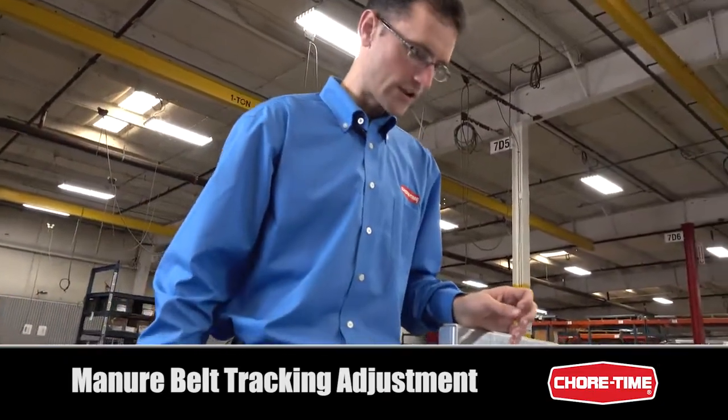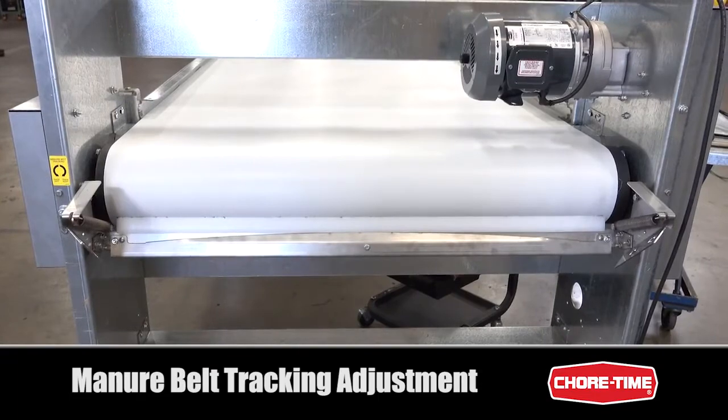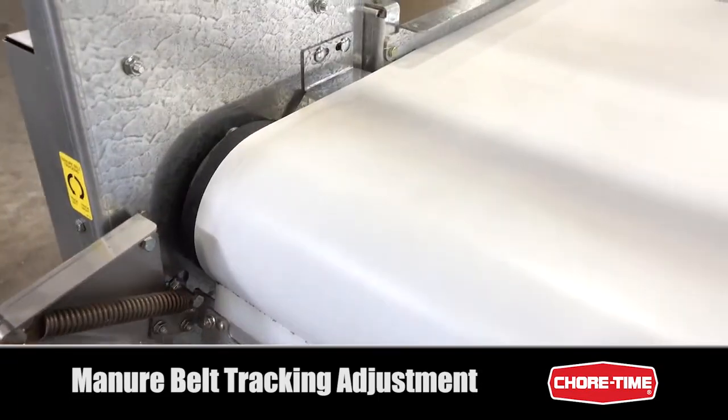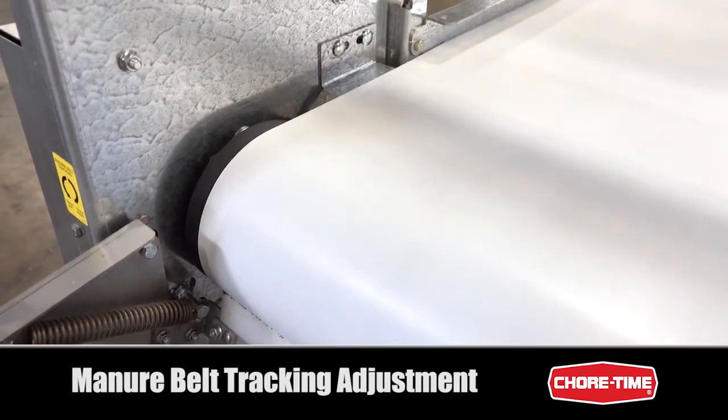You have a good indication of whether your belt is tracked properly by looking at how much black you see on the sides of the manure belt. If it looks about the same on both sides, your belt tracking is right.